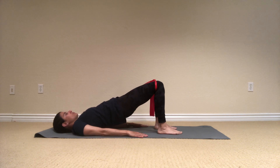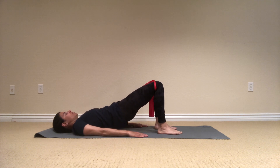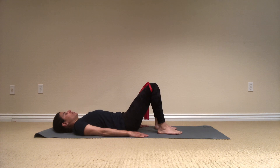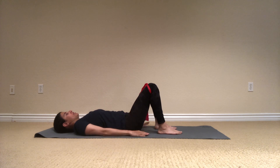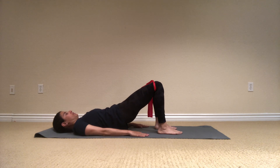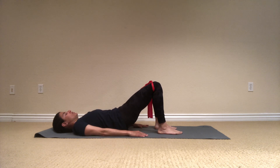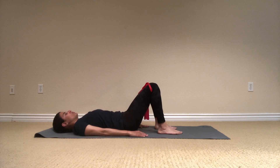Inhale, slowly melt down, one vertebra at a time, all the way down, back to neutral position. Again — my knees are a little bit resisting out, so I'm keeping hip distance apart. Lift it up and hold. Exhale, slowly articulate the spine down all the way to neutral.